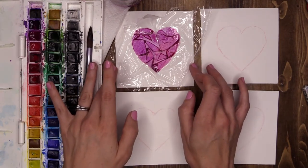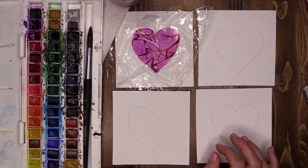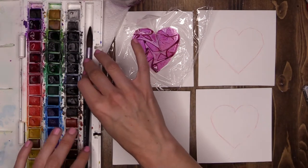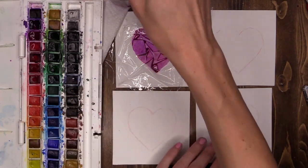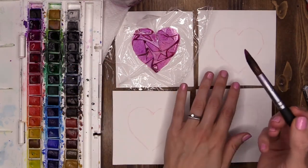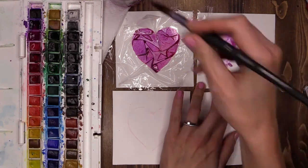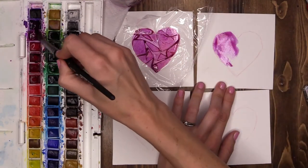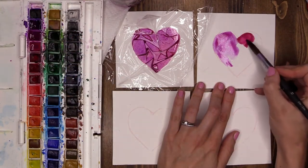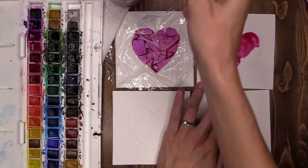Whilst that one is drying I'm going to work on my second heart, which needs a pretty decent amount of dry time as well. Same thing again — a really fun design using my colors. I like these colors for my heart so I'm going to do pretty much the same again, sloshing the color on. You could do something different, or if you're just looking for a cool design have a play around and see what design you like the most.